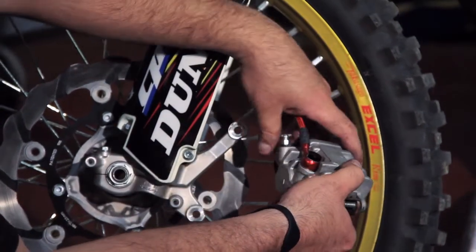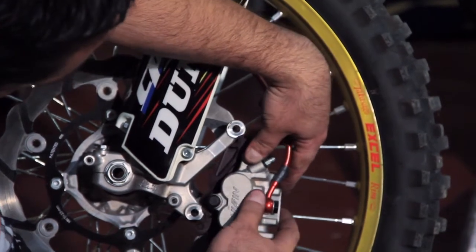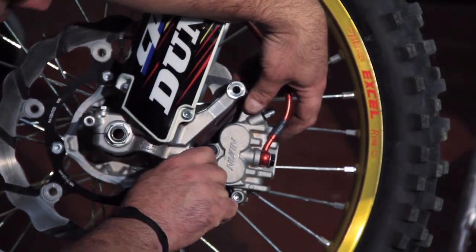Now you simply slide the caliper back inside. Make sure that you bolt everything up properly and follow the stock OEM specifications for bolting everything up.